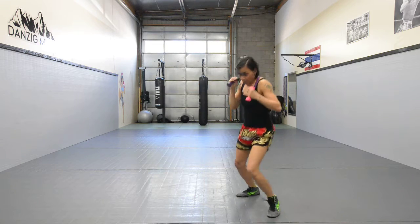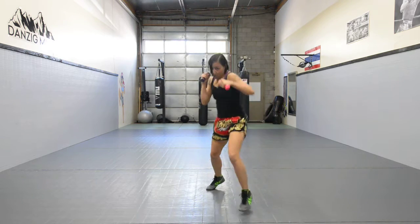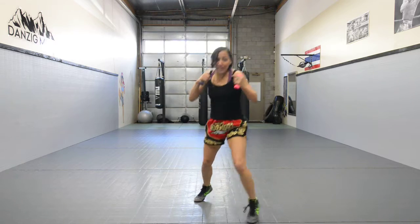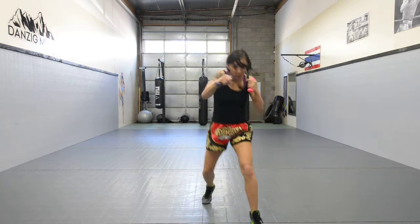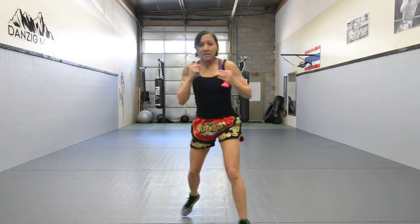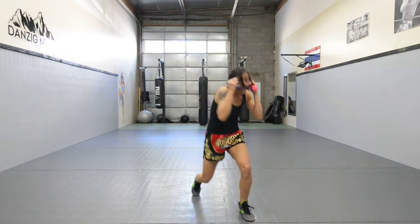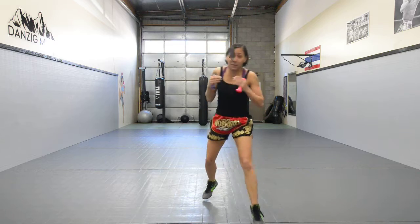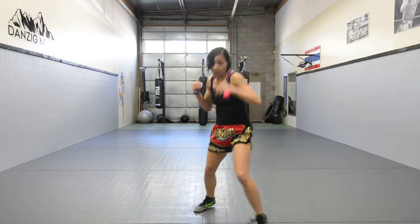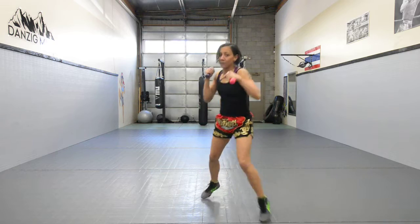Stay with me guys, we got one more minute to go. Now we're adding our slips. All it is — I'm rotating my shoulders as I'm putting my weight onto the front leg or back leg. Punch, slip. Make sure you guys are breathing. Don't break the rhythm.